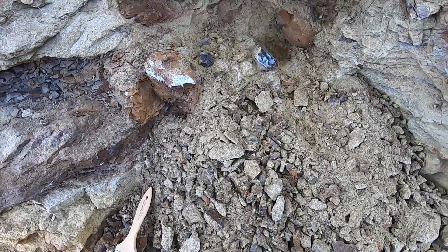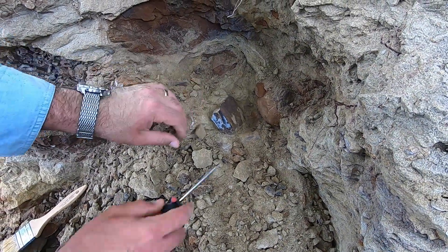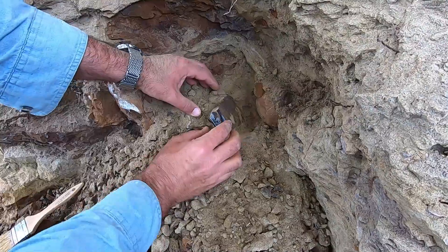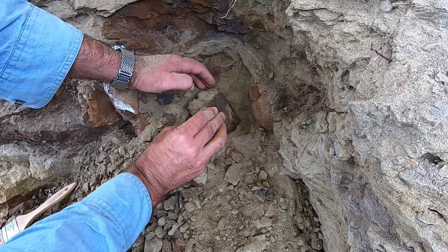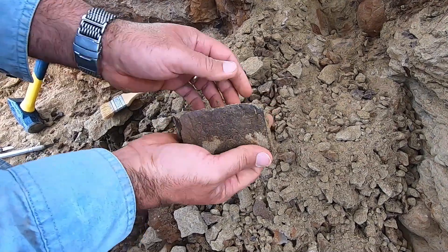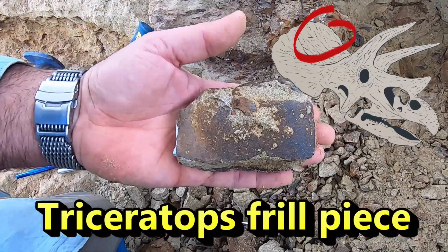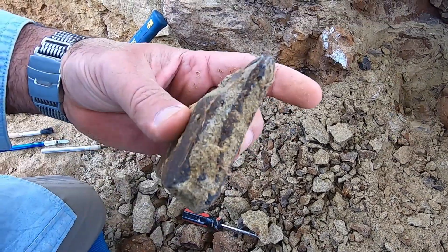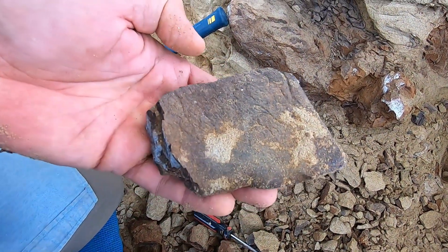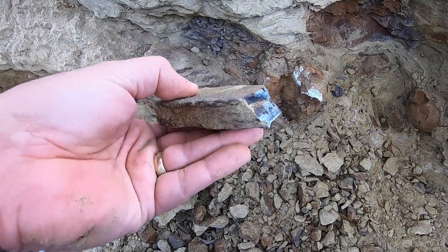We're going to pop this out real quick. Okay, I don't see anything else behind it. Yep, that's bone — that is bone of whatever kind. And that texture means that is probably trike — looks like frill. Yep, that is probably a piece of frill. Nice chunk too.